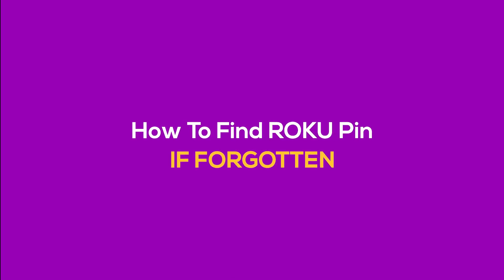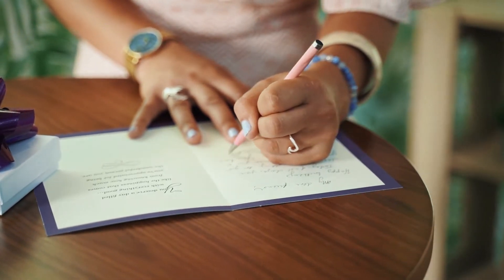How to find the Roku PIN code if you forgot it? Well, there is no way to find the Roku PIN code unless you remember it or have written it somewhere. But if you forgot your PIN, you can always create a new one.